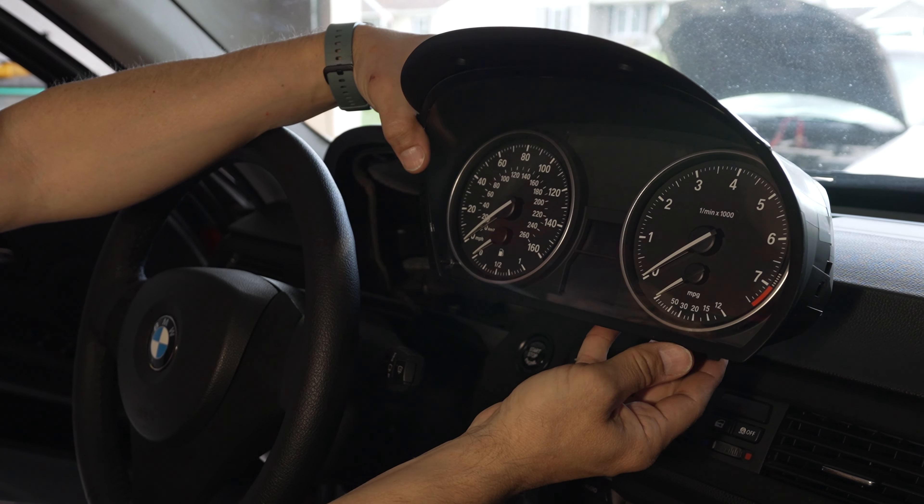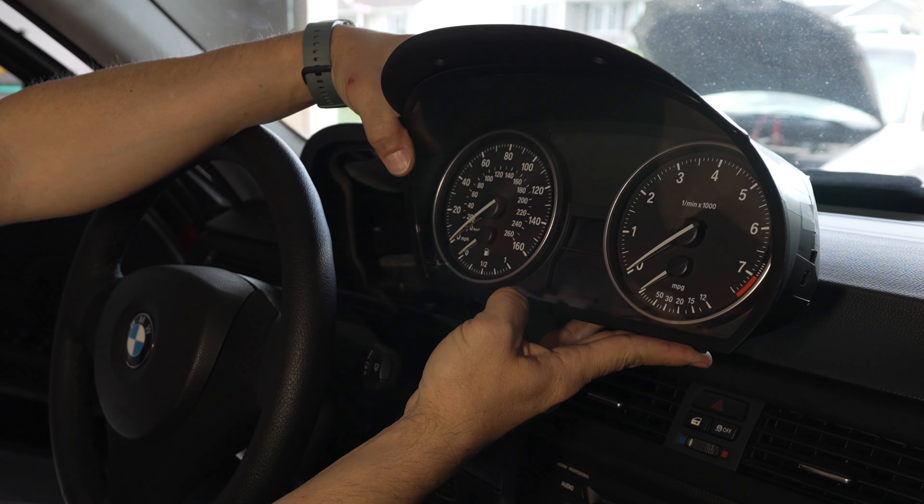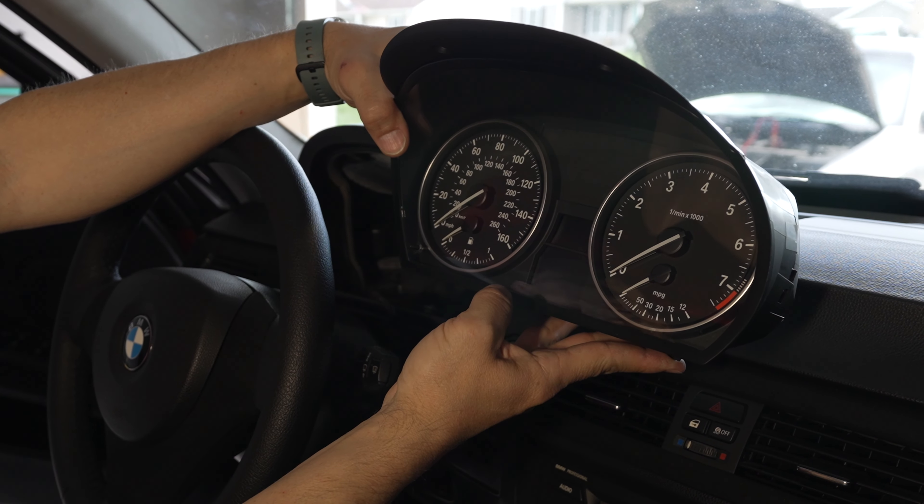This is the 325 or 328 gauge cluster with the NPG gauge — that's really ridiculous to have on a car like this.